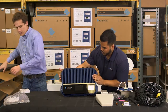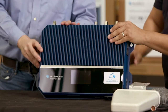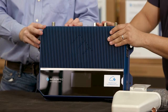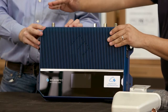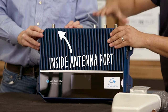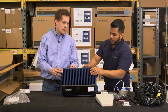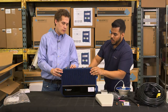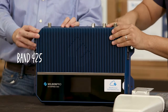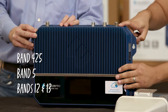Off the bat you're going to notice this thing is pretty wide. The other thing you're going to notice is you're probably asking yourself why you have so many different ports. You're going to have your typical inside antenna port — the port you're going to run to your interior domes or panels, whatever you decide to run. And then you have three additional ports. The first port covers Band 4/25, the second covers Band 5, and the third covers Bands 12 and 13.